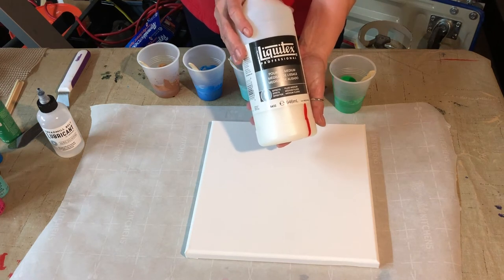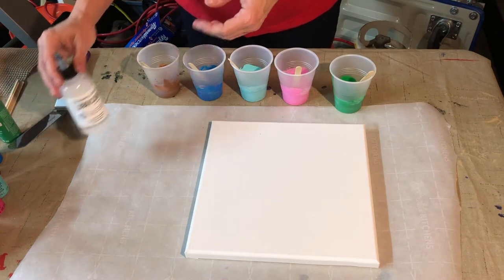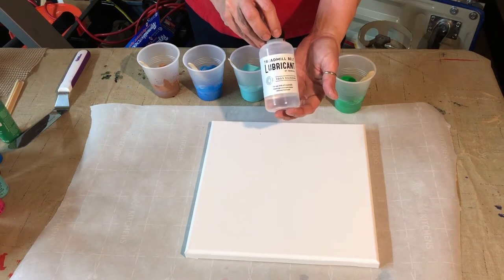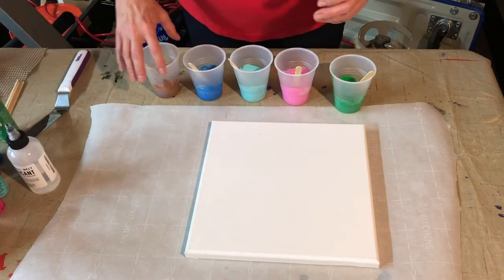This also stretches your paint further. And I'm also using treadmill lubricant — it's a silicone lubricant — and there's about two to three drops in each one of these little cups.